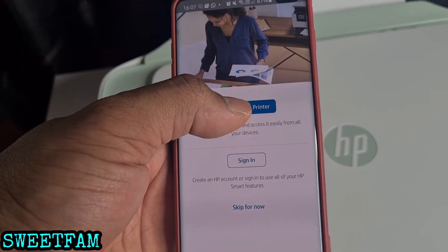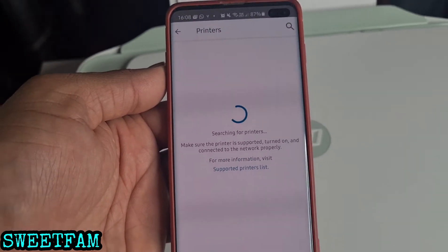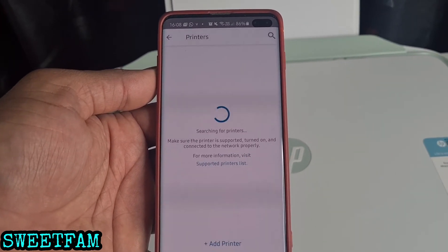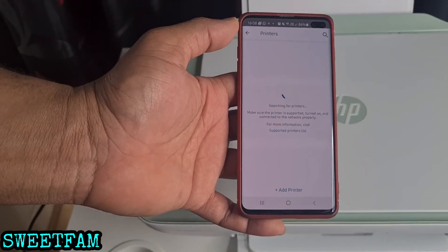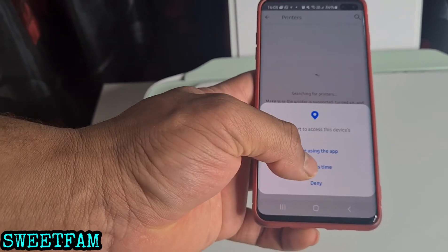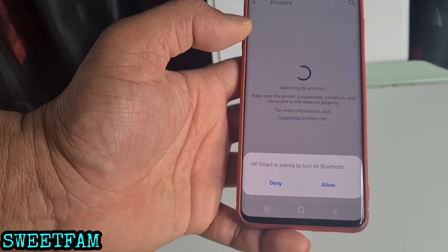Then select 'Set up a new printer.' It's now searching for the printer. It's taking a while to find it, so press 'Add Printer' at the bottom of the screen. Continue — HP Smart will ask you to allow it to turn on Bluetooth.